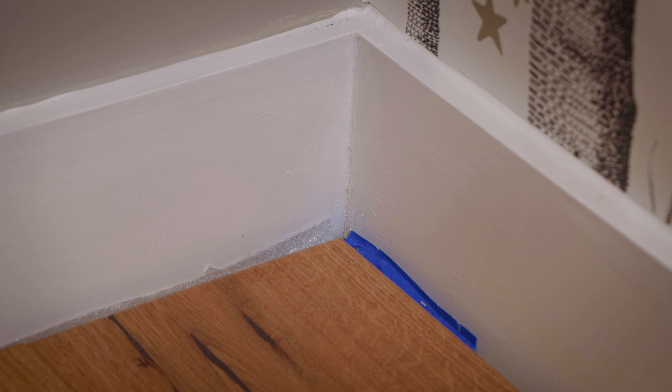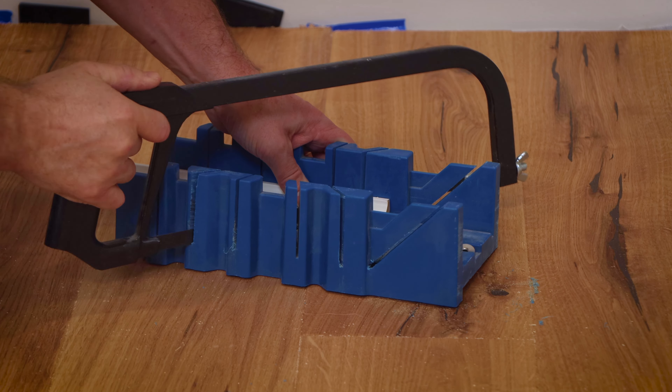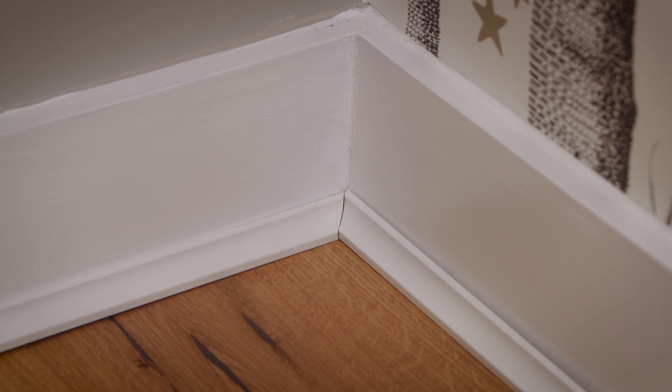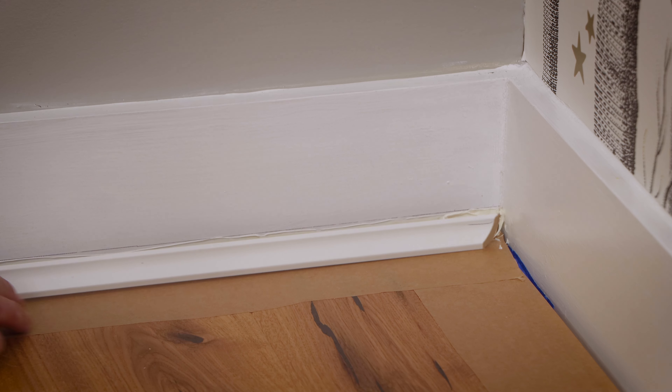That fits into the corner, and then you get your opposite one — cut that down at 45. Perfect, just like that. While the bead is not stuck to the skirting board, take a pen and do a very faint line onto the skirting board. Then you can move it, apply the 3C's multi-use adhesive on the skirting board only to fix the bead into position — this way it doesn't need any tacks or nails.